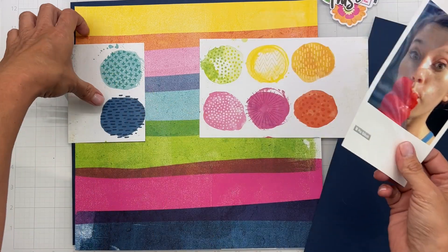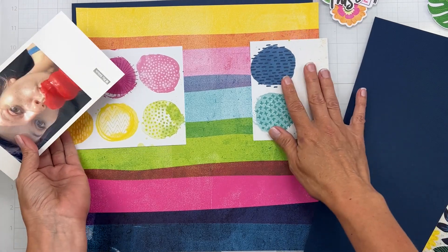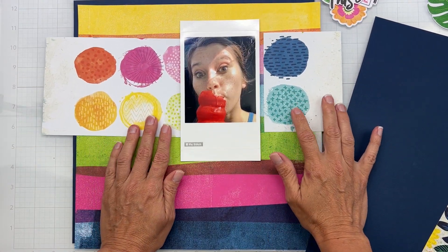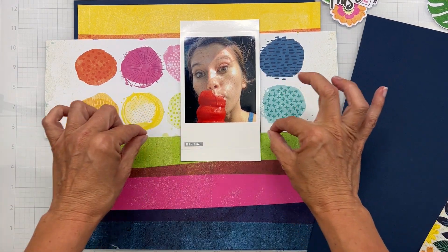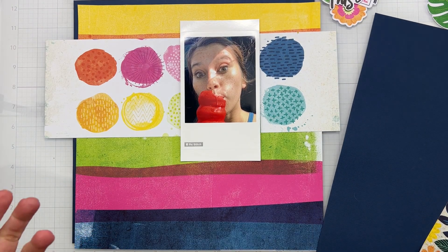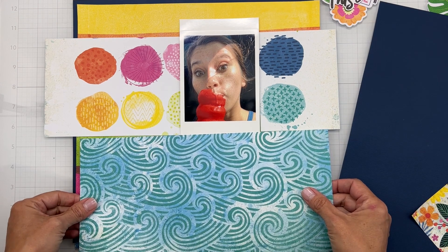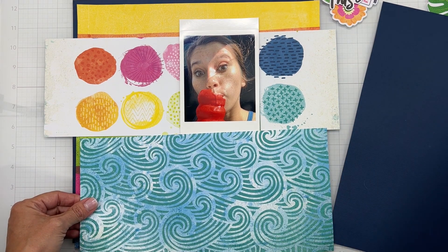It's going to go like this — flip, flip, flip. My photo will essentially be covering a bunch of that area and I want to see as much of the circles as possible. Now I just have to figure out what to do for my strips. I could use navy, or — oh, the other side of this paper looks like swirls of ice cream! I'm doing that.